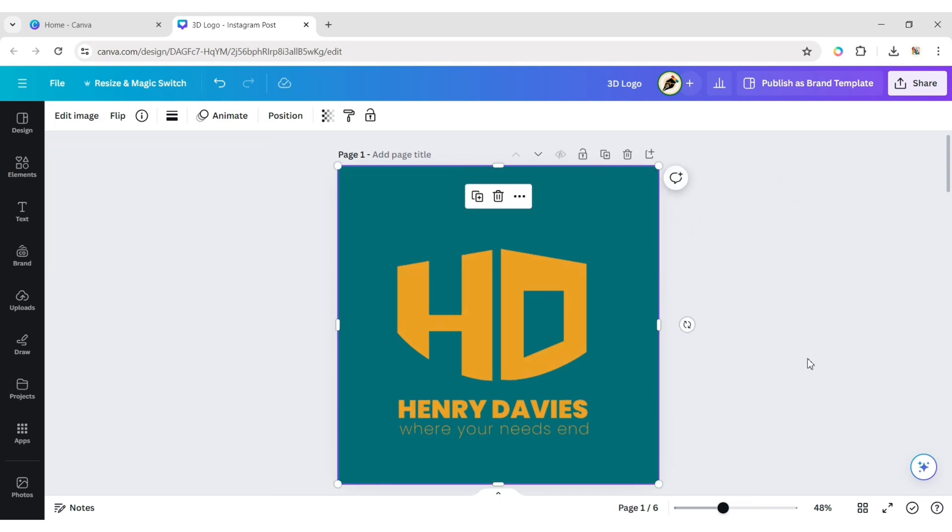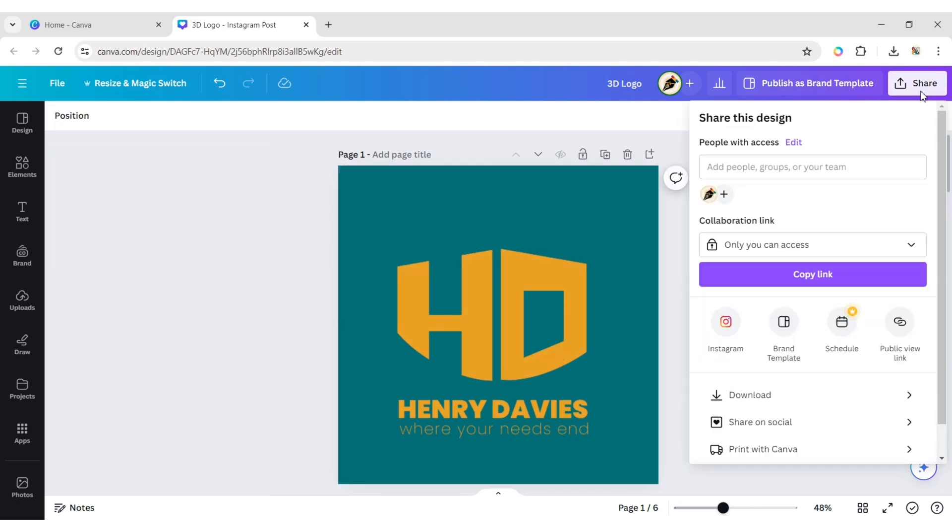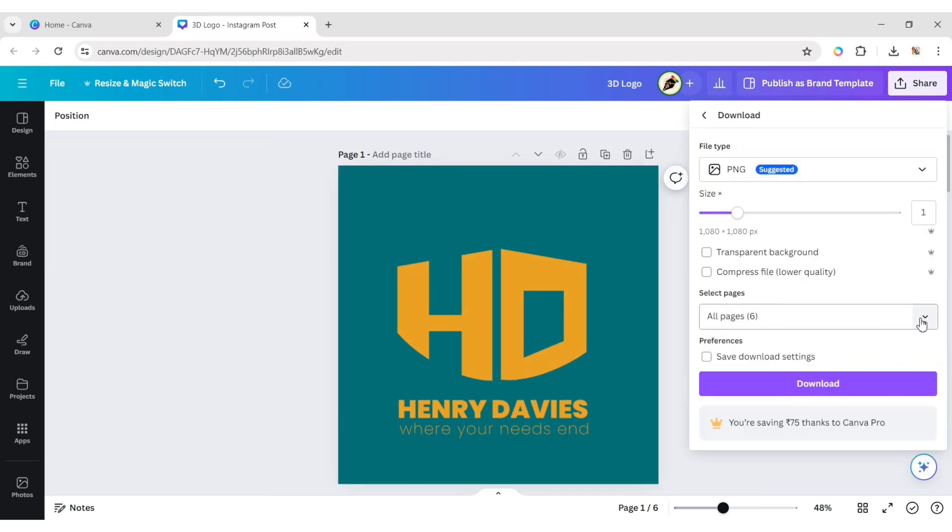Adjust its position. Now download it in transparent PNG format.